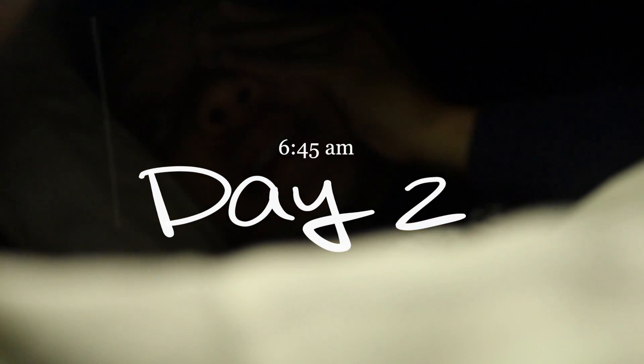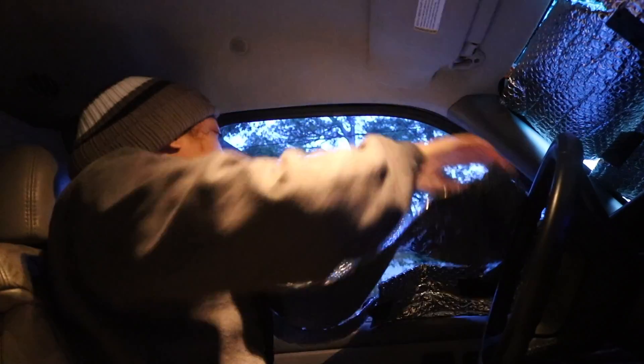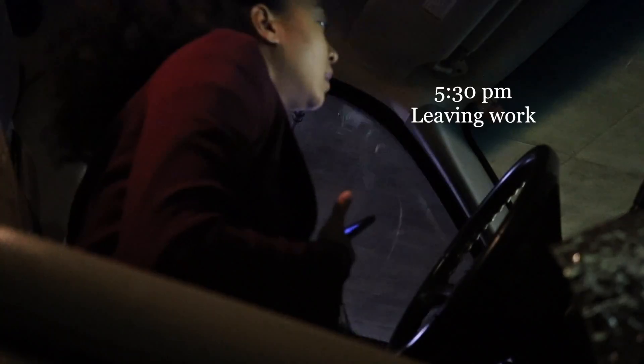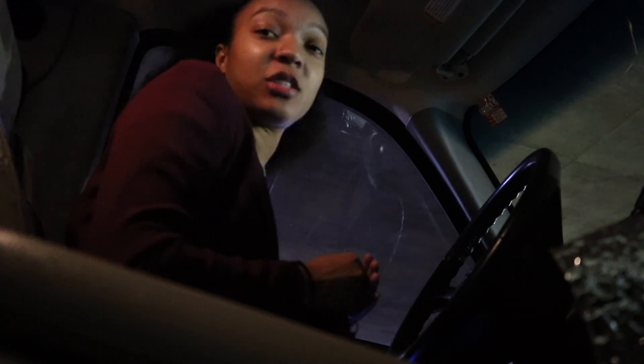By around 6:45 in the morning I had been holding it for two hours — I had never needed to pee so badly in my entire life. I got to a place to relieve myself and then grabbed a plain bagel for breakfast. I was so happy that the van was no longer mine.